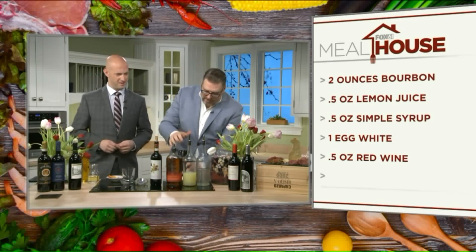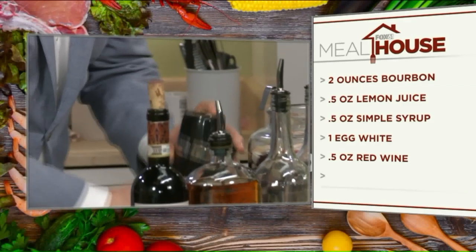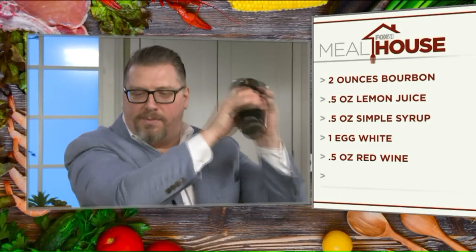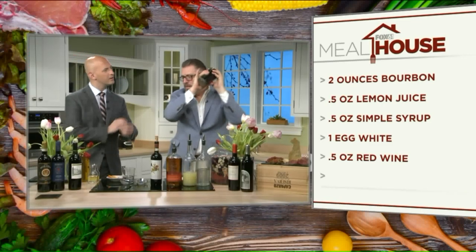This is where the dry shake comes in. We lock in the shaker and shake a lot — basically what you're doing is breaking up the egg and making what I'd call almost like a meringue.